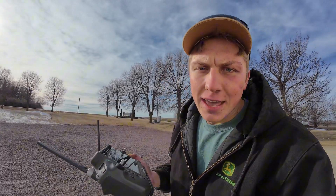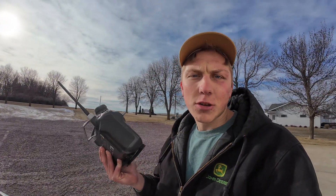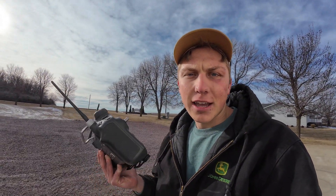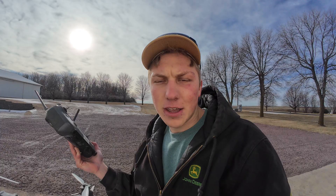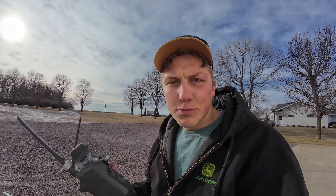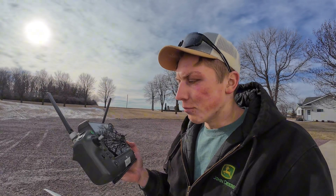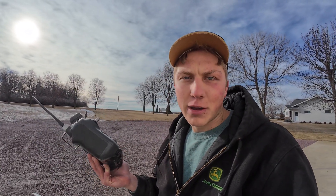One reason I'm a little bit biased towards the DJI drone — the one we're flying first — is because the controller is almost the exact same as the DJI drone that I fly to take aerial videos and photos for social media. I think it's just super easy to run and I'm familiar with their software platform, so I do like this drone controller a lot more.